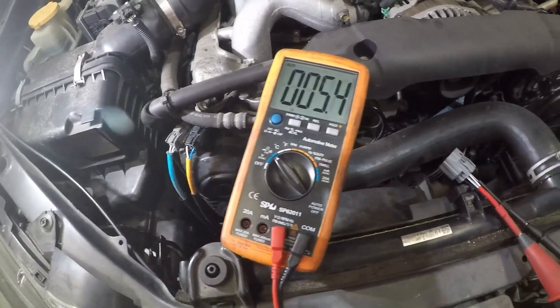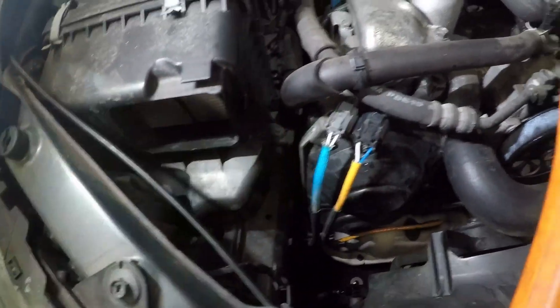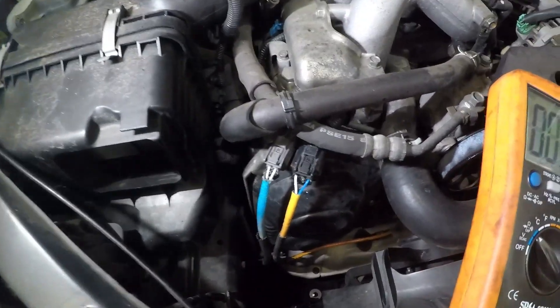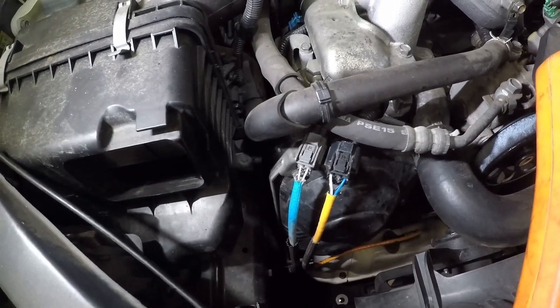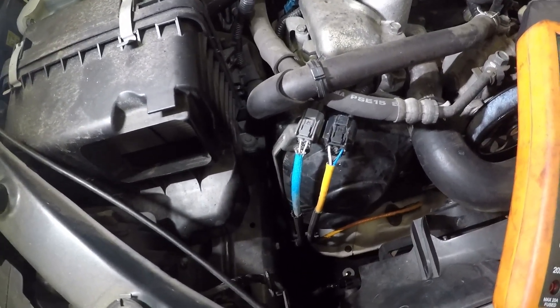What I'm going to do, just to prove it and show you what the computer is reading current-wise, is plug the old sensor back in and get the data PID for rear O2 heater current. We'll see if we can get a current reading, then replace the sensor and see what the reading is after, to prove we definitely have a fix.